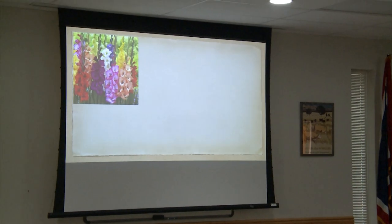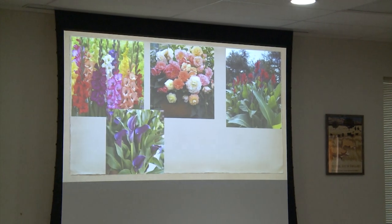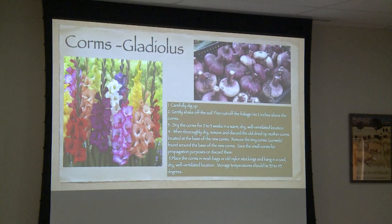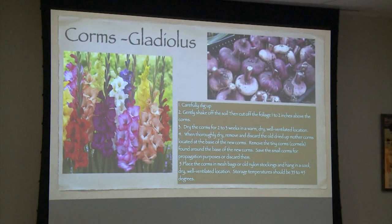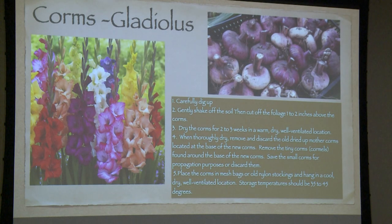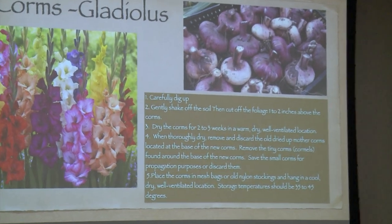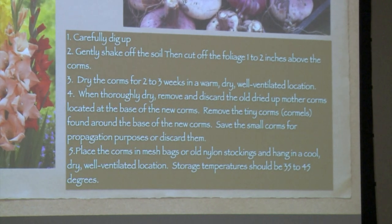We have gladiolas, begonias, canna lilies, calla lilies, and dahlias. I say overwintering bulbs because they're not all bulbs. These gladiolas are corms, and I have an example of a corm up here that I did overwinter but didn't plant, so it's dried up and shriveled. But if you need to see what they look like, it's always nice to have a show-and-tell because seeing pictures is not quite the same thing.